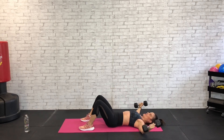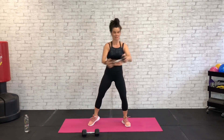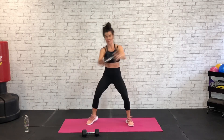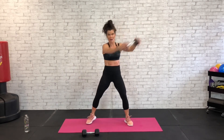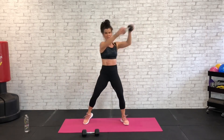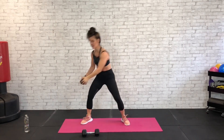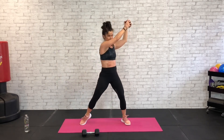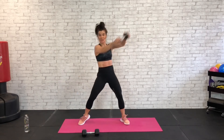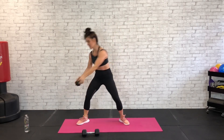Nice work, all the way up — keep one dumbbell. Wood choppers, this time we're down low to the left, high to the right. Pressing through this left glute, heel, hamstring — high to the right, low left. Core nice and tight, swing that dumbbell out across in front of you, low to high. Exhale down low on this crunch and press it up — big rotation, using those hips and glutes. 20 seconds, tight core.